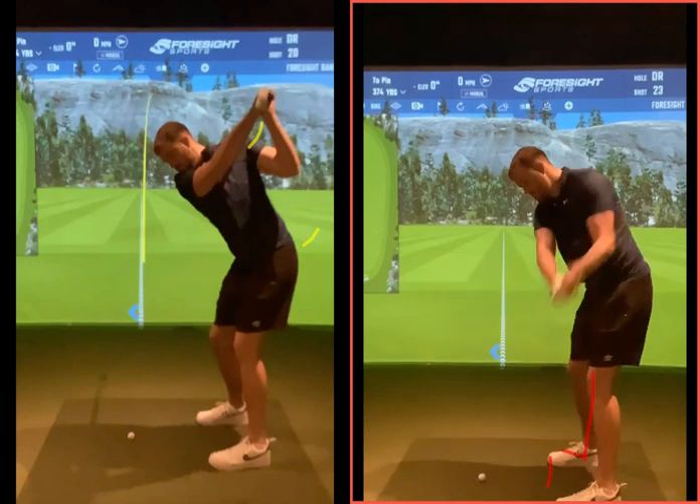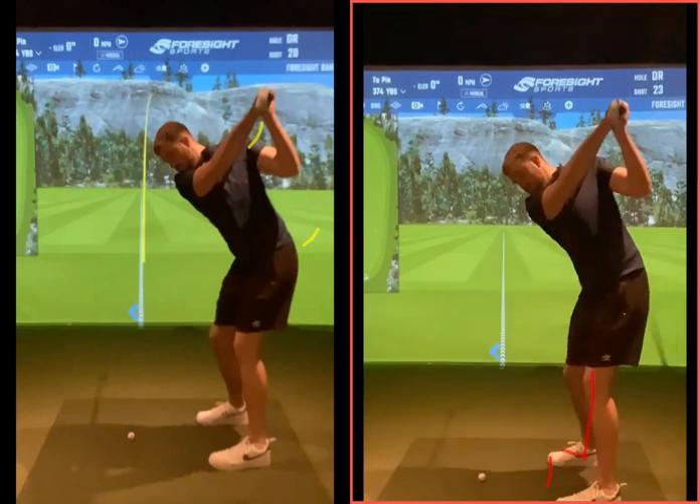Then in your practice swings, try to feel like you're turning as much as you can, making sure that your shoulders are on a good angle to the golf ball. Then when you step to the golf ball, just go and hit it. Maybe hit four or five in a row towards a target, see where they go. If they're decent, maybe change clubs and do the same again — four or five shots in a row with a different club.